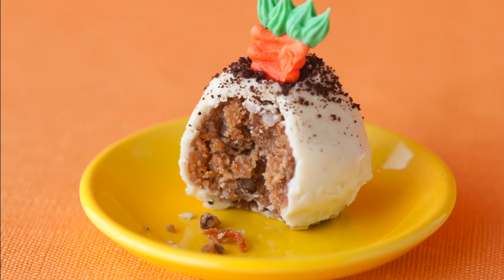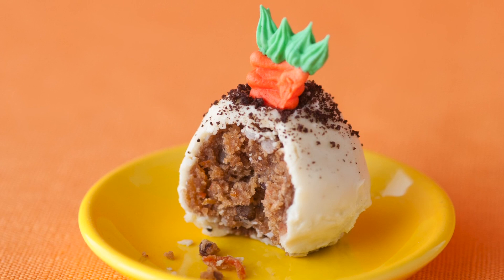You'll find carrot cake balls — carrot cake combined with cream cheese frosting, drenched in white chocolate, sprinkled with a bit of chocolate cookie crumbs, and a sugar carrot nestled inside.